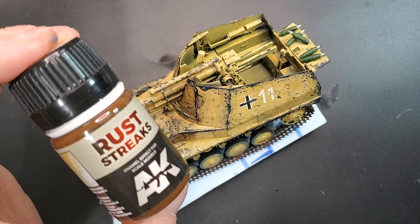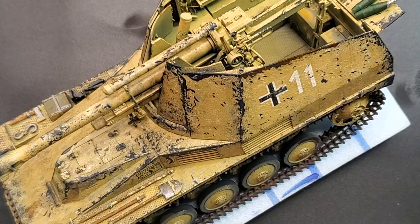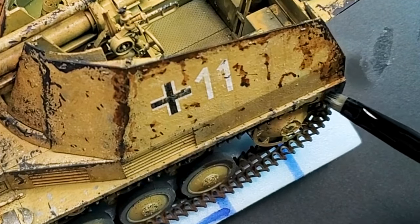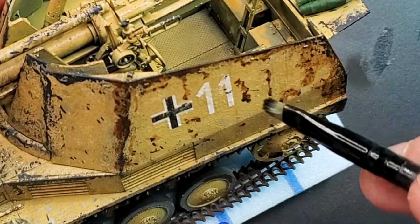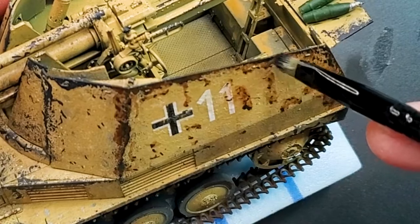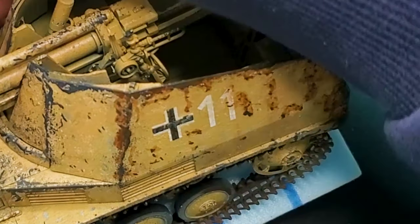For the last part of our chipping process, I'm going to use some rust. I'm using rust streaks, but you can use a rust wash or even a rust color. I'm using an enamel product because if I put too much, I'll have control over it — I'll use some thinner afterwards to remove all the excess, as you saw in this part of the video. The thinner also gives some kind of a rusty filter look to your tank, so it's another really nice add-on for weathering.